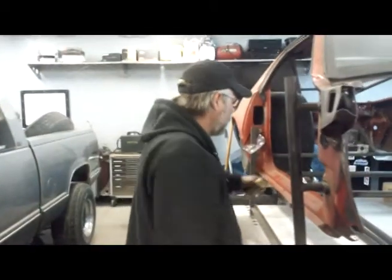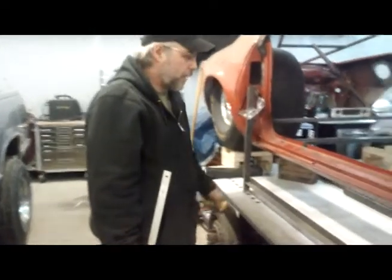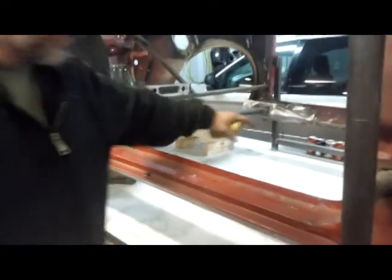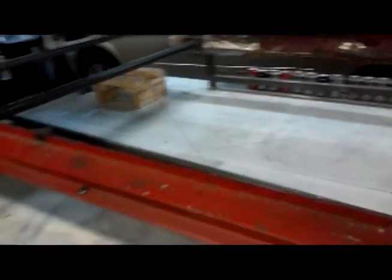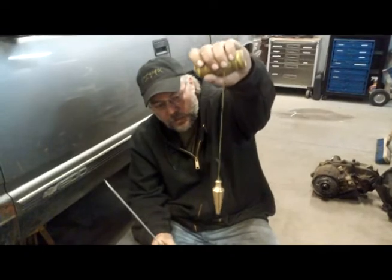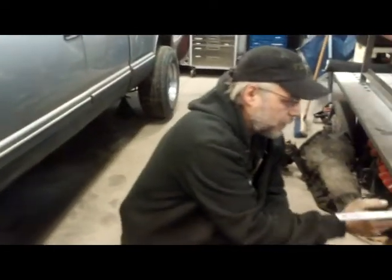We do the same thing when we're setting up a drag car, when we're starting to design a chassis off of a drag car — you can see all the lines we've got laid out in here. I'll show you how we do that. It's really, really very simple. You basically just need some simple measuring devices, and the key to the whole thing is a plumb bob. Nothing special about it, just like any carpenter would have in his toolbox.